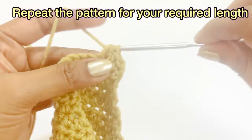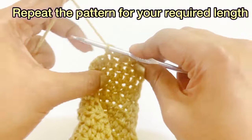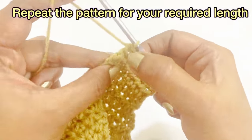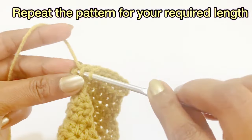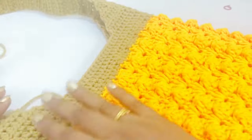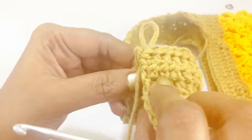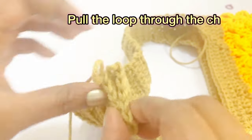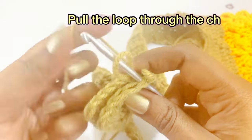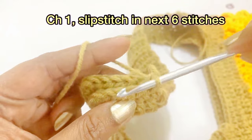Repeat the same pattern for the required length of the cord. Now we have completed working the same pattern for both sides. Work a slip stitch — placing the wrong sides together, pull the loop through the chain, make chain one, and slip stitch across the next six stitches.